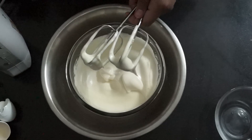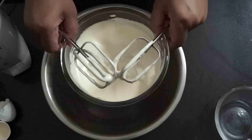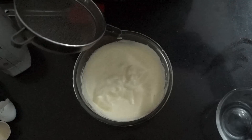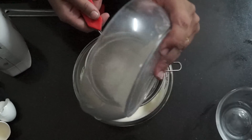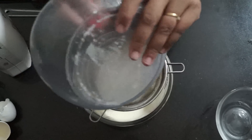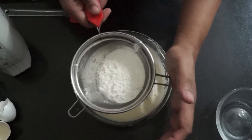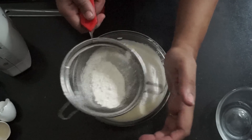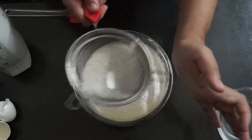Now we are going to remove this out of our water bath and to this we are going to sift in the flour — that is the 60 grams of flour and cornstarch mixture. It is very important to use the sift here, and also important to have properly whipped the eggs.